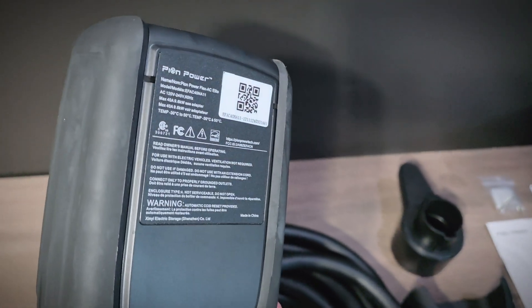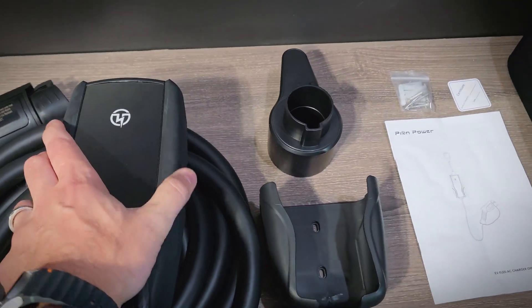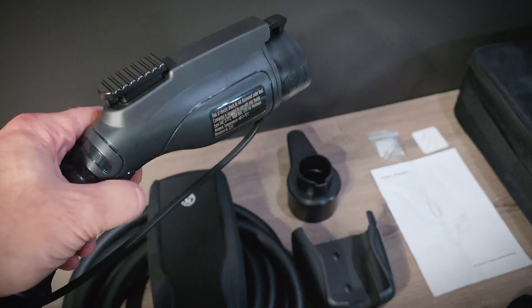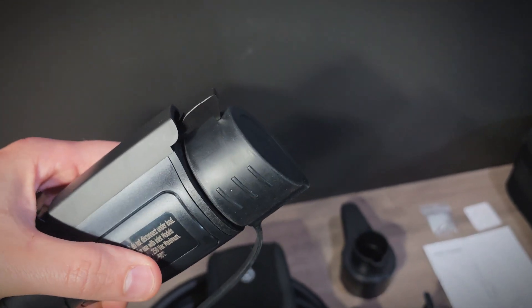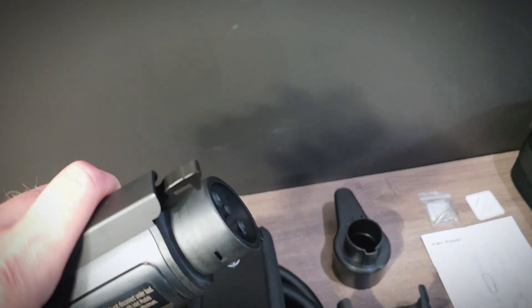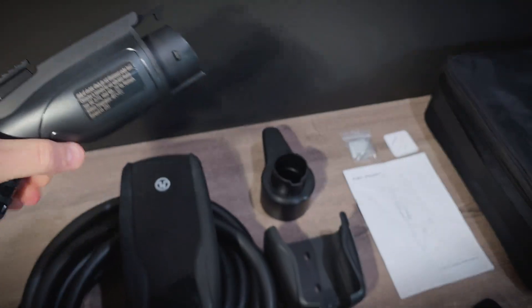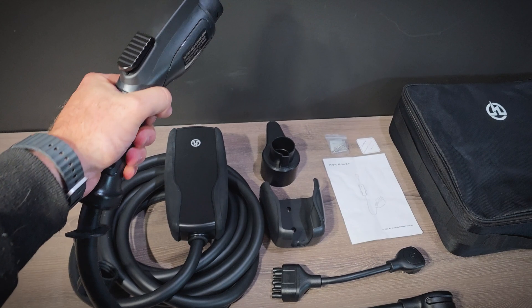You can see the specifications on the back. The connector is a hard plastic material and feels good — it doesn't feel as cheap as some other EV chargers I've tested. Looking inside the J1772 connector, the pins look fine. Overall it feels pretty good.